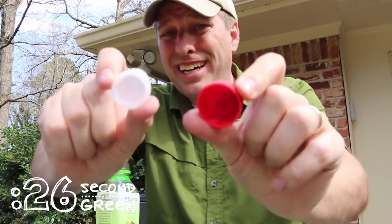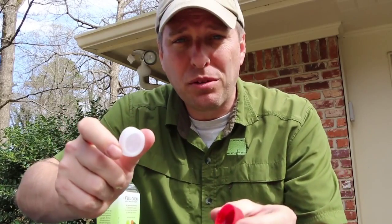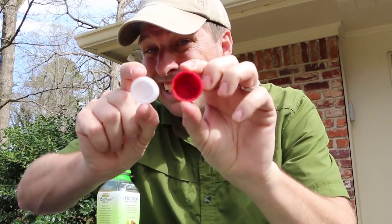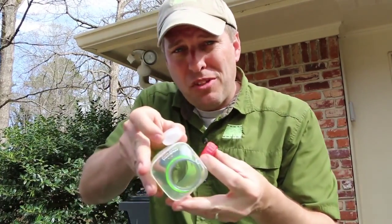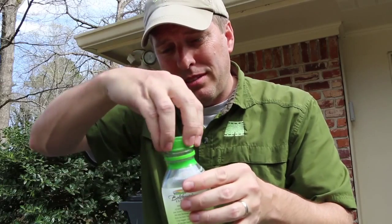You may also find that you've got extra lids laying around that have somehow become separated from their bottle. Use a wide mouth bottle, put smaller caps right inside, put the top on, and recycle.